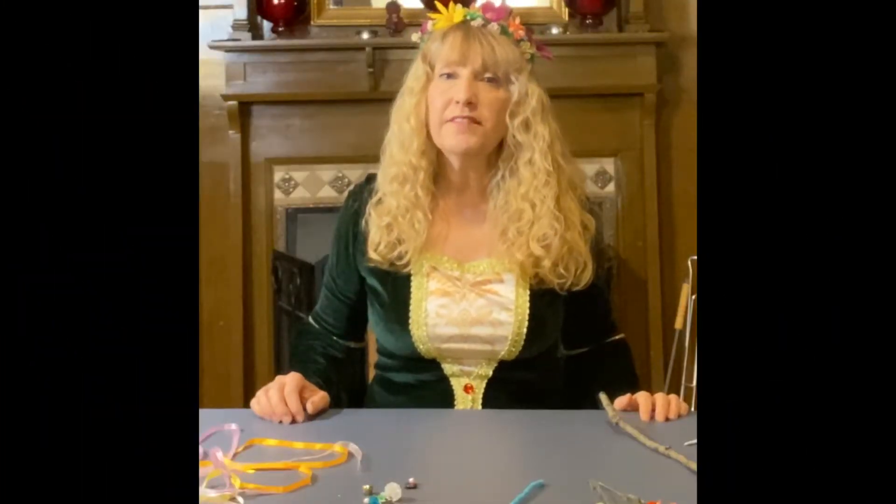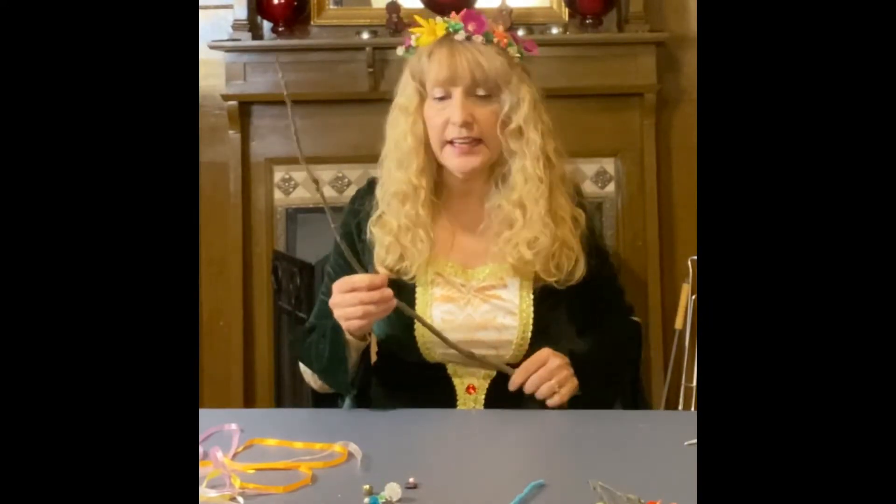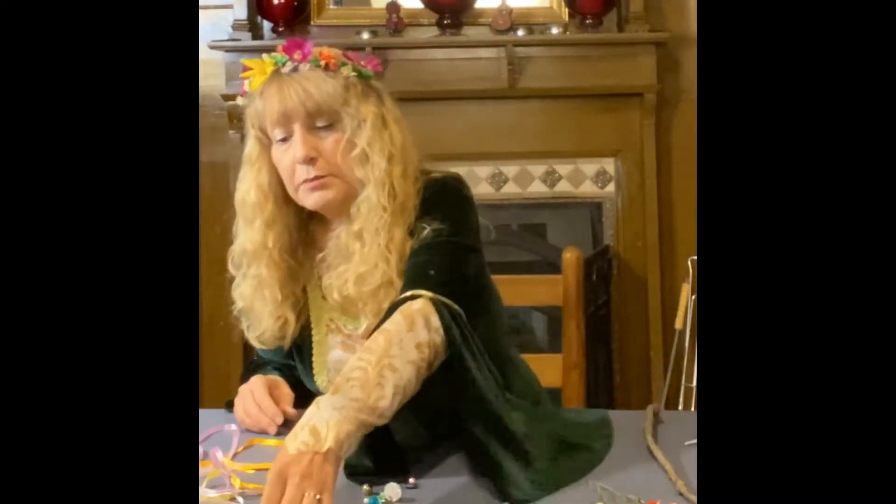Today I'm going to show you how to make a fairy wand. The first thing I did was go on a scavenger hunt to see what I could find that would work for a fairy wand. I found this nice long stick, and I found some yarn.